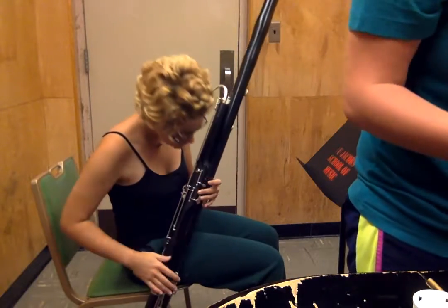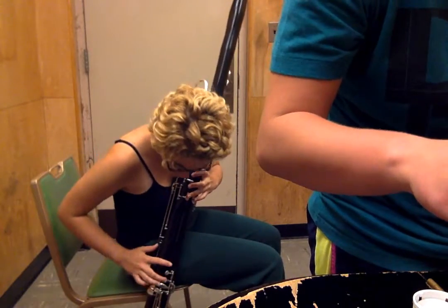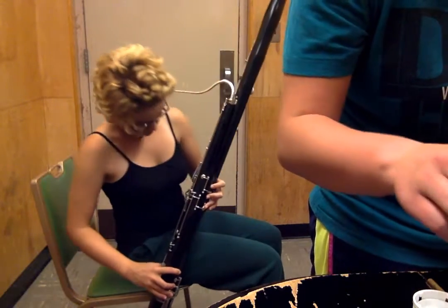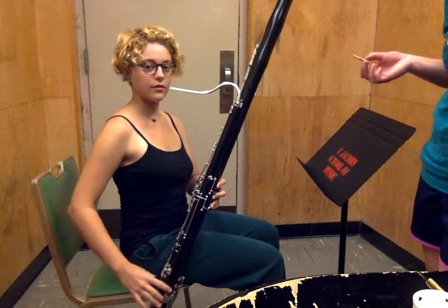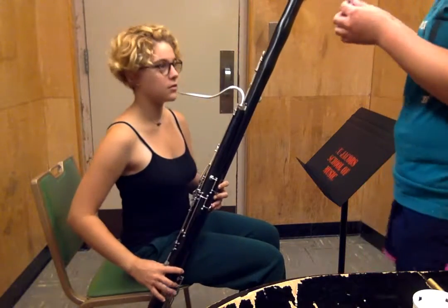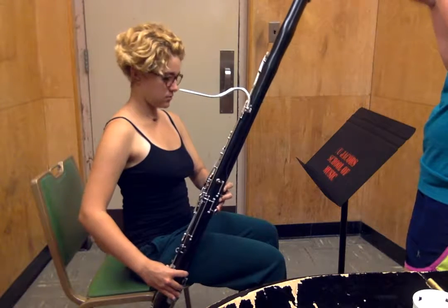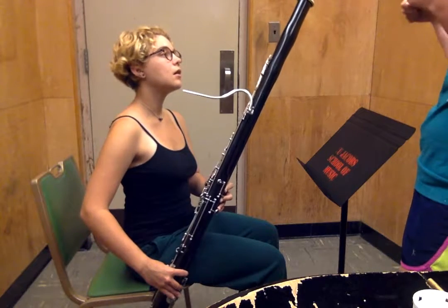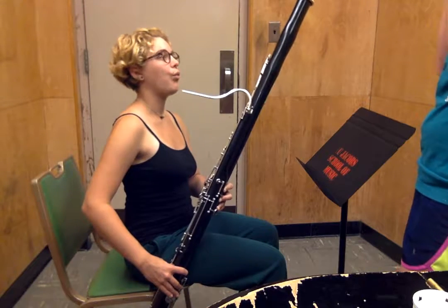So now we're going to talk about embouchure before we start playing. Kind of like with clarinet, the corners are very important. An analogy that's been used with me is kind of thinking of your mouth as like one of those drawstring knapsack bags. So you pull it in and then you have like this round shape.